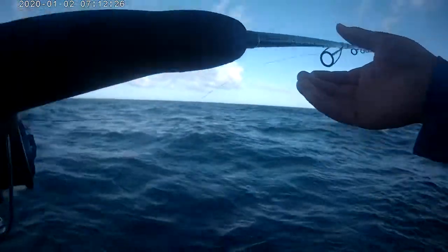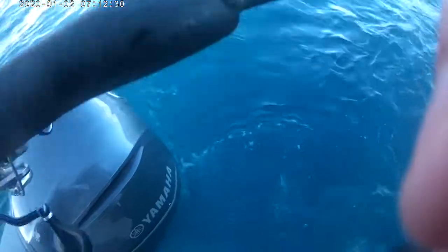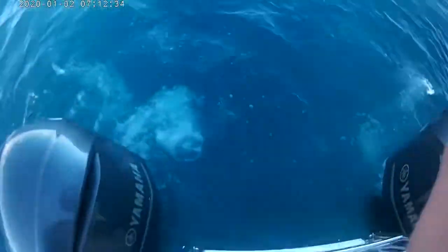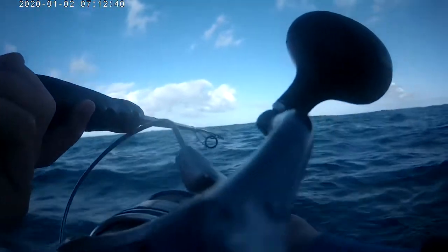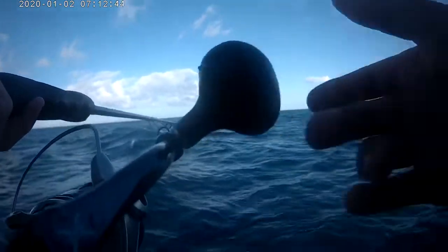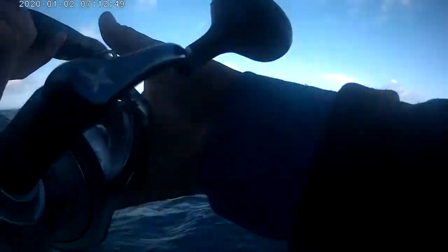Sorry if it's a bit loud, but we are using the Shimano — the Shimano goes to 8000. I don't know what pound line it is.